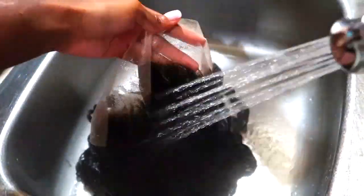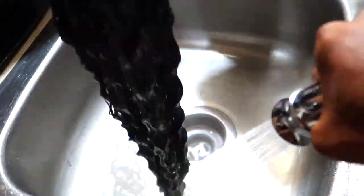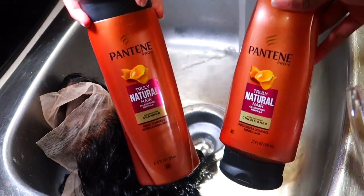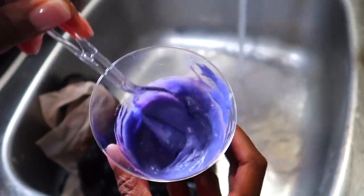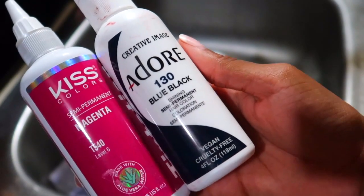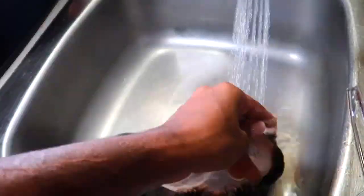You don't want bleach sitting somewhere unnoticed and still processing, causing hair to fall out of the wig. Now I'm rinsing through the hair, making sure it's fully saturated and any bleach that ran through is rinsed out as well. To wash the hair I'm using this Pantene shampoo and conditioner — you can use whatever brand you want, this is just what I had at home.